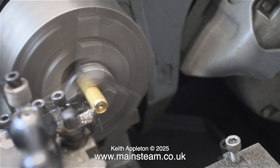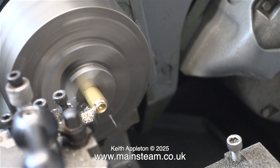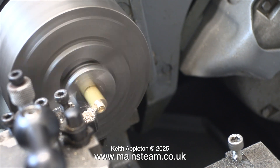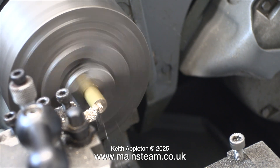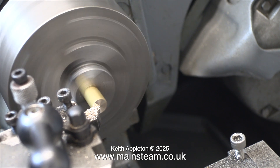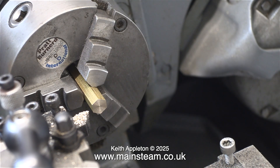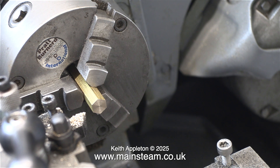I'm in the smaller of my two workshops and all the machining is taking place in the Myford ML7R lathe. The first thing to do is to select a piece of brass hexagon that is exactly the same size as the nuts that I already have. I found the correct piece of brass in a tin in the workshop and here it is fitted in the chuck and I'm facing across the front of it, so now it's nice and flat at the front.